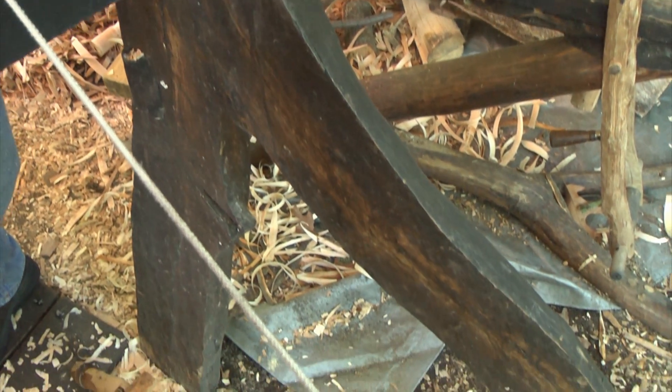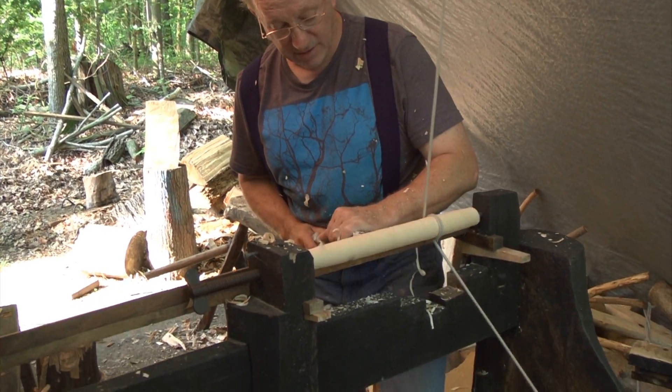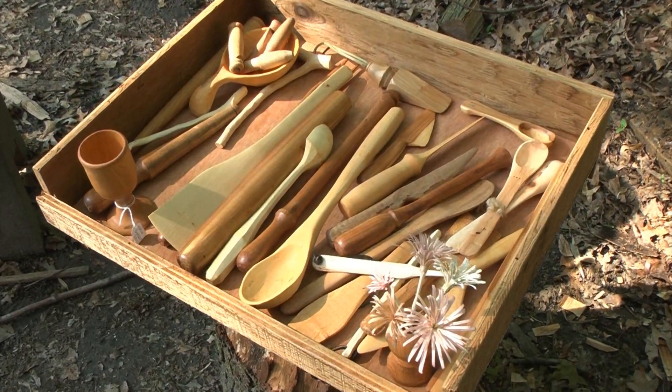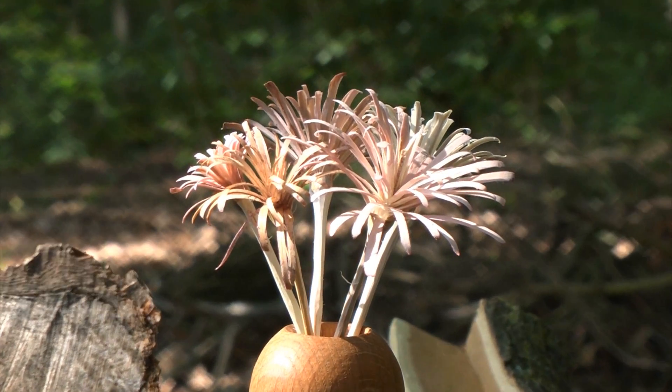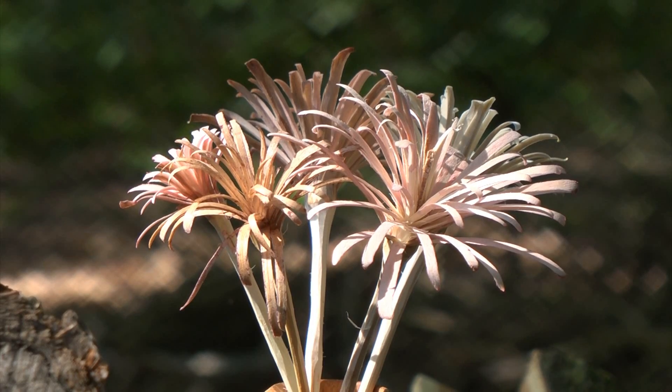Schuman built the lathe himself and has built many of his own tools to help him pursue his passion for woodturning. This box is full of his creations — he even makes what are called hobo flowers. It's very involved, it takes a lot of focus and a good deal of effort.